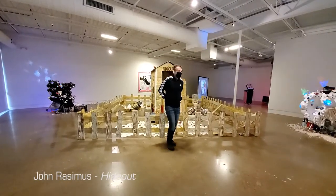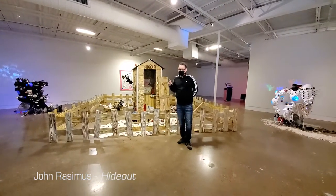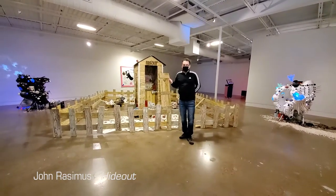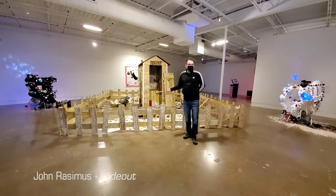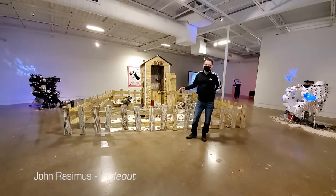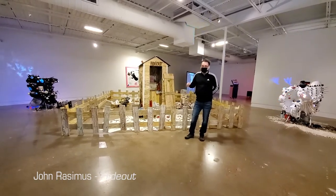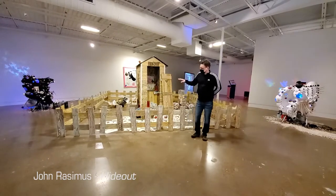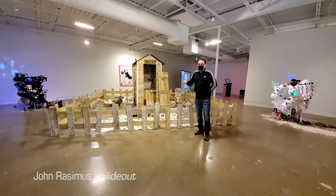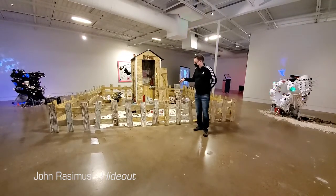Hello everyone. If you have any questions just throw them and I'll try to answer them. I will mainly talk about the installation. What people almost never notice when they are just passing by is that it is paper — everything is made out of paper. There are no real wood planks or real oil cans. It's all made of paper, and we'll see that while walking on the other side as well.